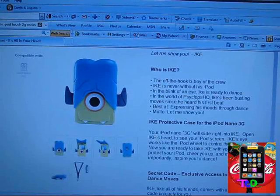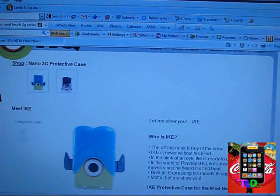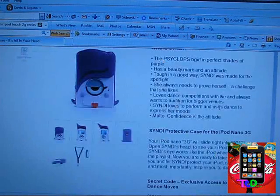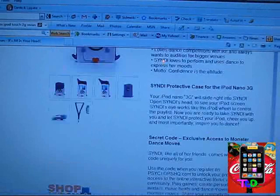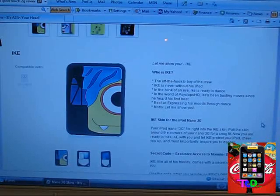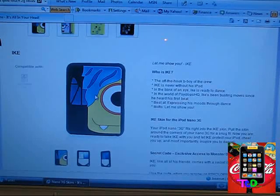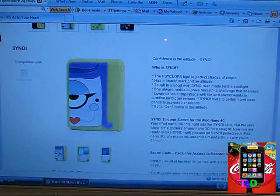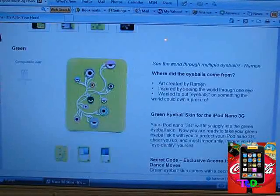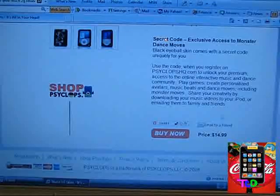Over at their website, we have the protective case for the iPod Nano 3G. It's actually a really cool hard case. There are only two characters — Ike and Cindy — and these retail for $14.99 and also come with a lanyard. The last style of cases they have is the silicone skins for the iPod Nano 3G. They don't have as many varieties as the Nano 4Gs or iPod Touch models, but they do have a really cool Ike skin, a really cool Cindy skin, the green eyeball, and the black eyeball. These all retail for $14.99.